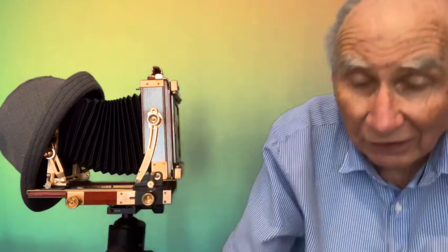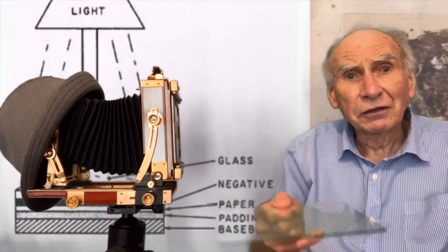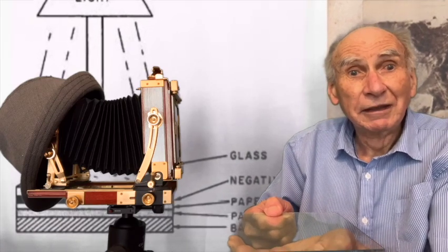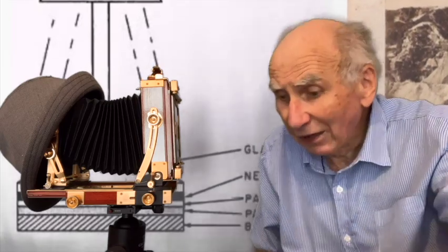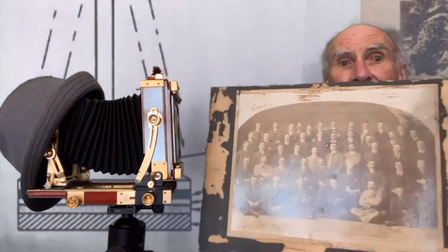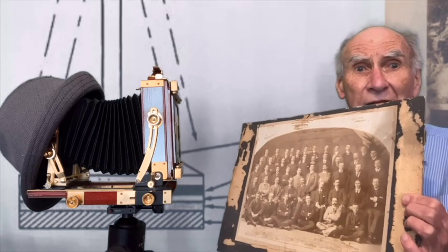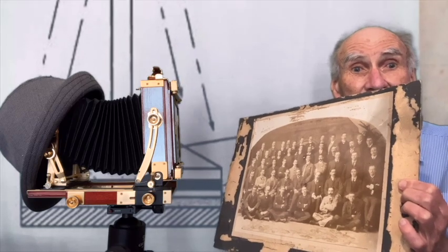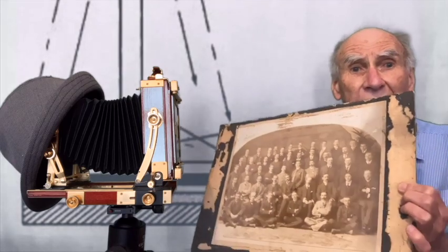Once they'd got that image, the only way they could make a print was to take the negative — the plate — and stick it on a piece of photographic paper. What is called a contact print was made. We have things like this, which is a great big early photograph that would have been made from a glass plate negative of equal size, something like 10 by 15 inches.